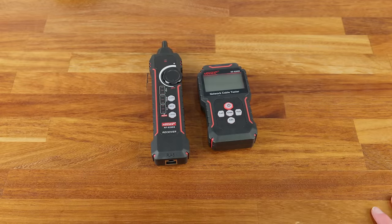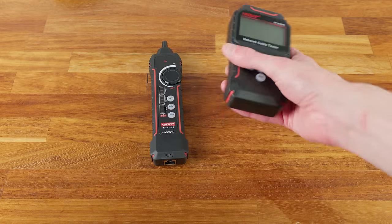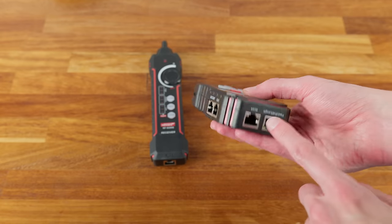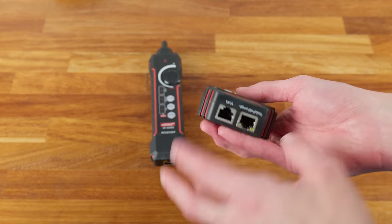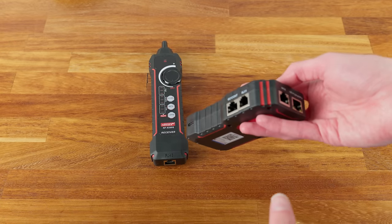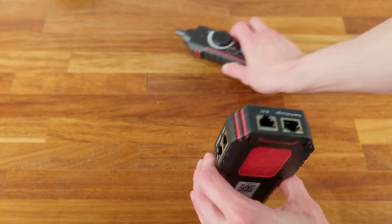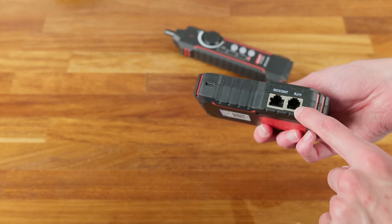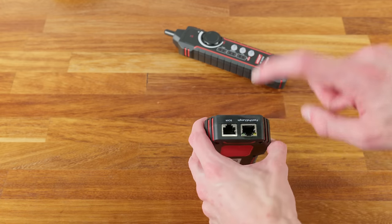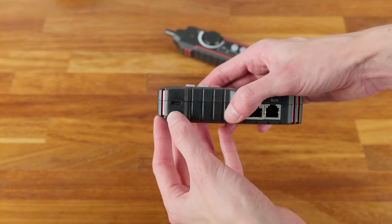Now let's look at the tester itself. You've got a dot-matrix LCD screen on the front, buttons, and a bunch of different ports on the side. With these lower-end testers you do have to swap between ports depending on the test: continuity uses one port, the no-contact toning scan uses the RJ45 or RJ11 scan port, and cable length or PoE testing uses a different port again. The final port is USB-C for charging.